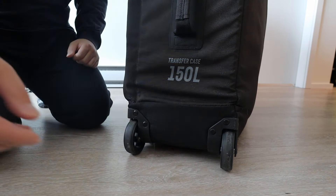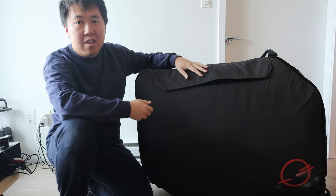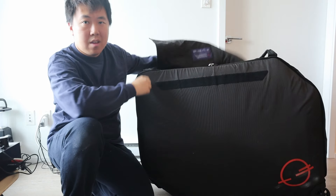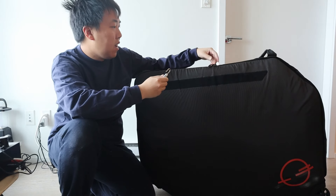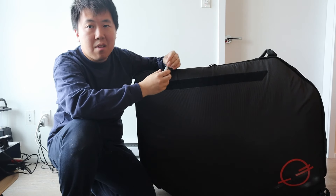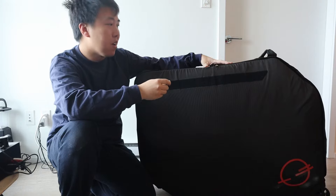This is the front of the bag. There's a flap with velcro, and underneath is the zipper which also has a lock — you can secure it with a TSA lock so security can open it if needed, and it also keeps the case strapped up.